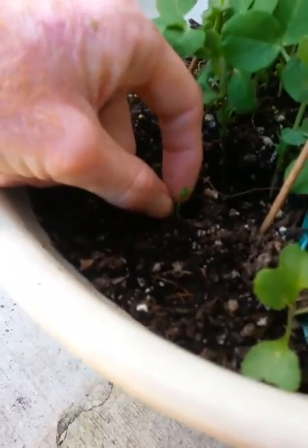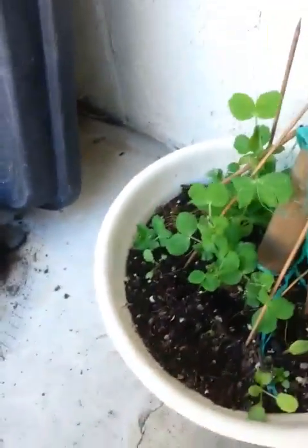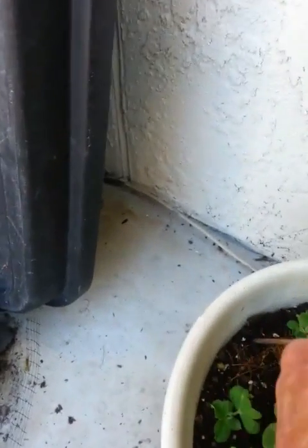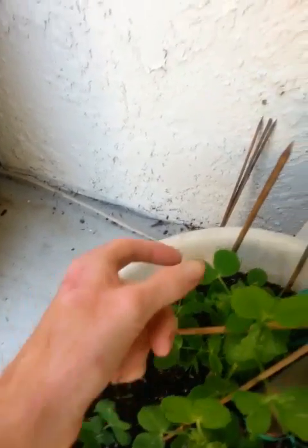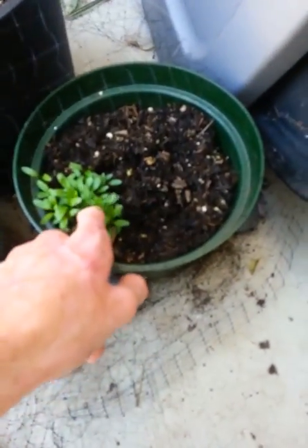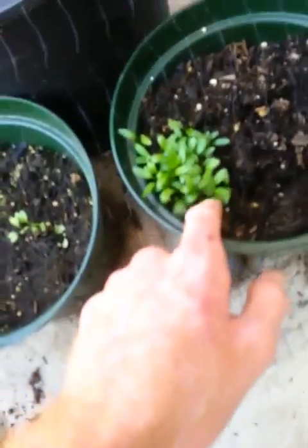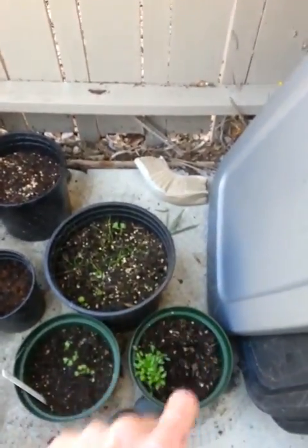This is a piece of a broccoli or cauliflower plant I just kind of took out and put in here. I'm sure that'll be good. I got some peas still. Now, I'm not sure what this is. Could be cilantro or something. I might fill it up with some other herbs.